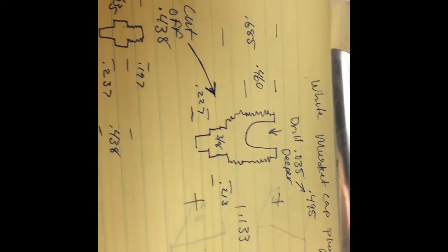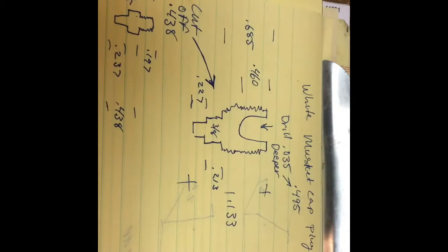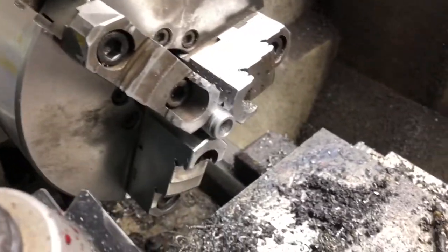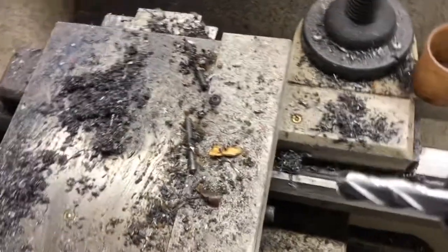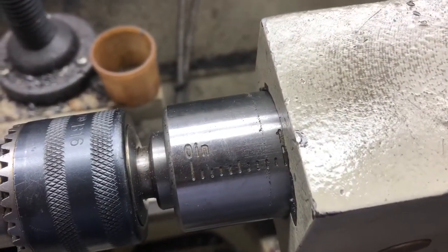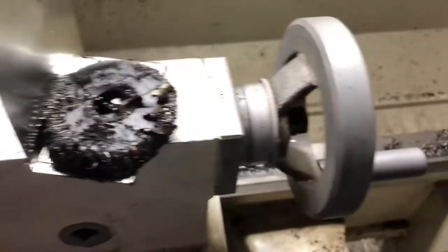I'm going to pause here and go over to the lathe. I've already got the breech plug chucked up in the lathe, getting ready to drill to the 0.495 depth. I've got a 3/8 round end mill, 4-flute, in the tail stock. I'm going to run it out to 1 inch to the mark, then back it up one full turn — right there.